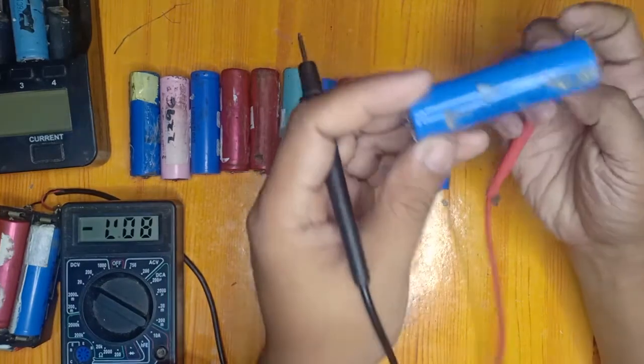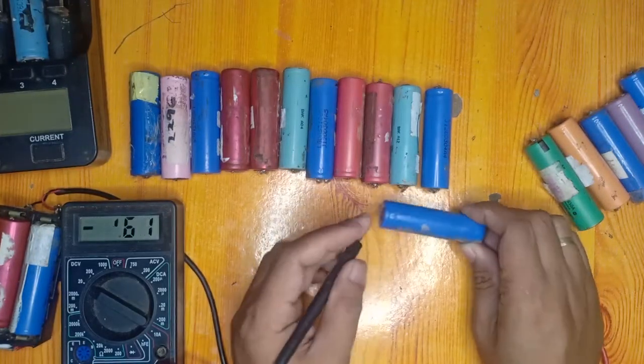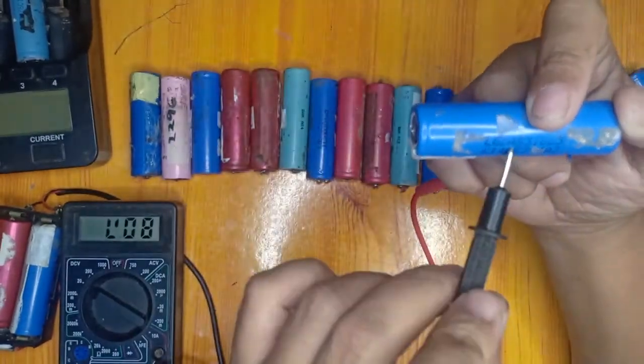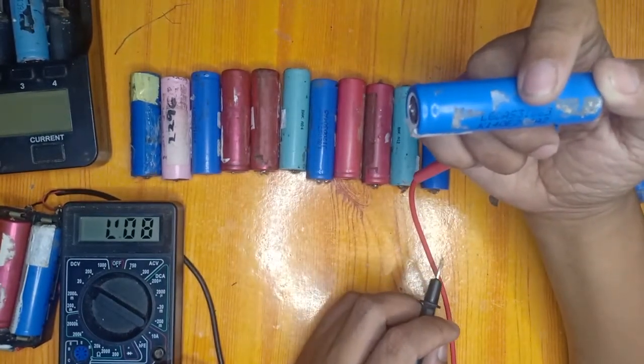Now we are going to test this battery. It is around 2.6 volts and it is made by LG. This one can be classified as a Class B battery.